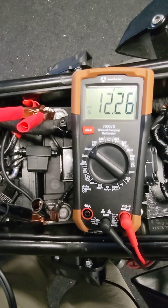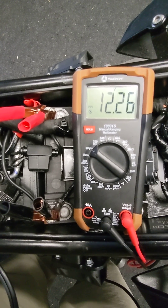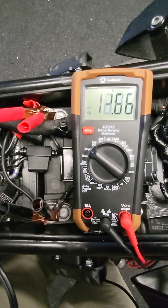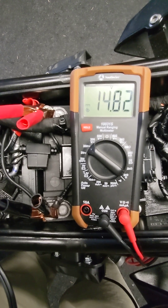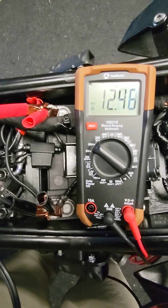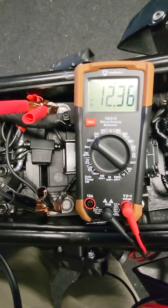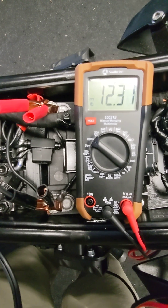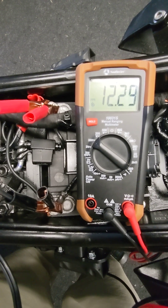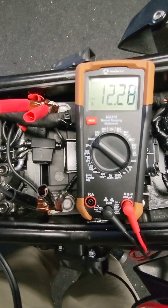When we go to crank, we're looking for something above 10 volts — in the 10 to 11 volt range on a strong battery. Then we saw the charging system kick in and bring that voltage back up above 14.5 volts. So those are some quick tests for overall battery condition.